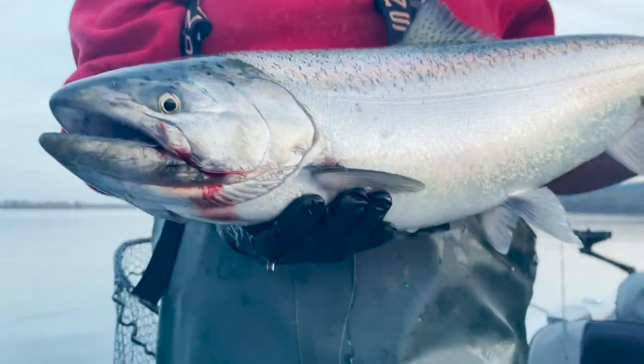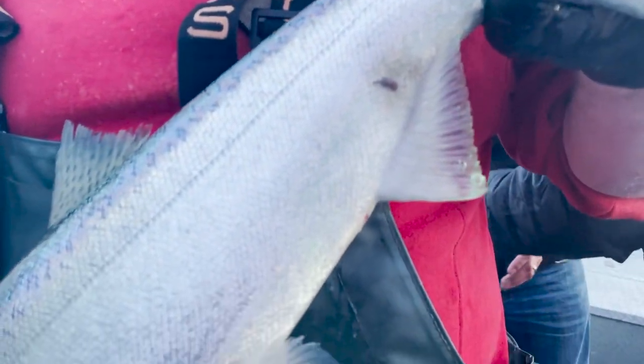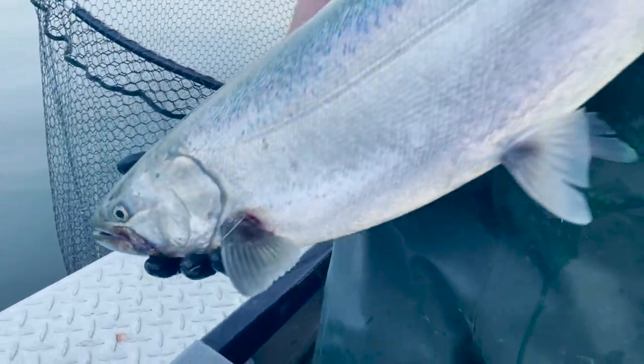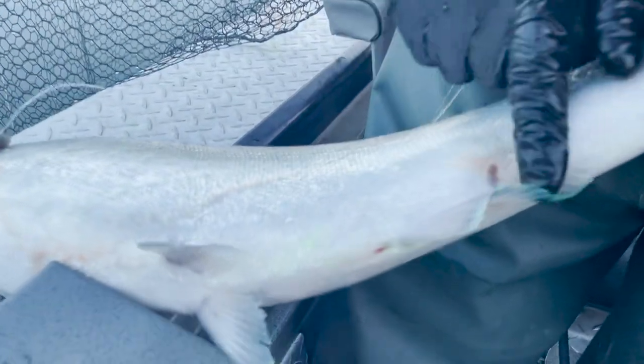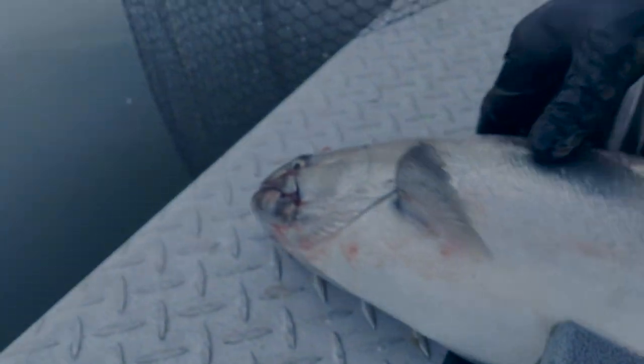The bait being a herring or anchovy. This is a nice little hatchery spring chinook — it's probably a two or three year old fish. Is that sea lice? Yep, got some sea lice right there. Nice platinum fish.